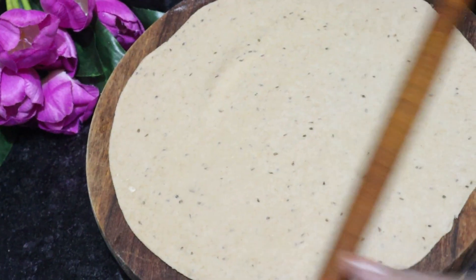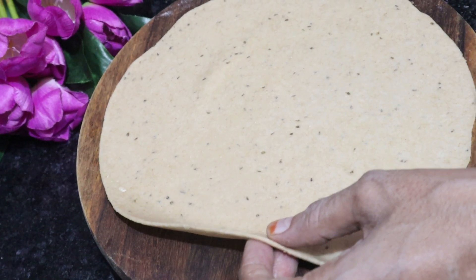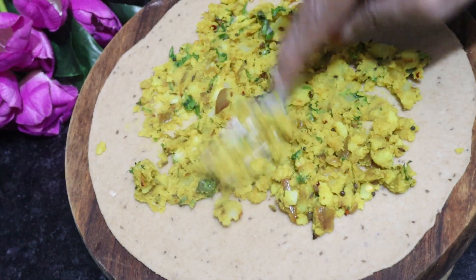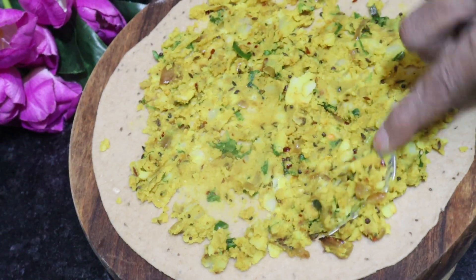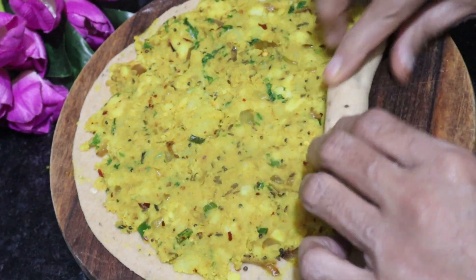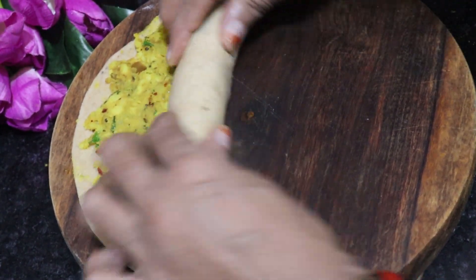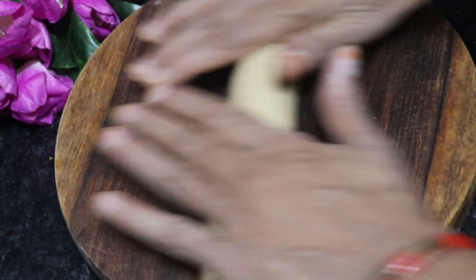We need to roll it out into a roti. We spread the filling on the roti, then roll it up. We don't spread it all the way to the edges. We roll it up and don't forget — it's like a samosa shape. It is very easy to make but very tasty. We then cut it with a knife.